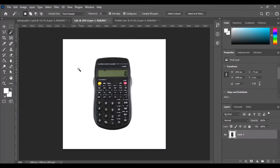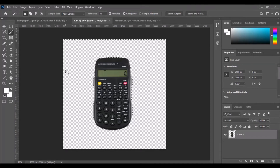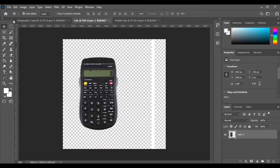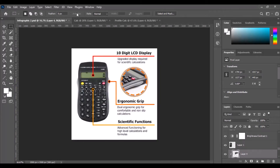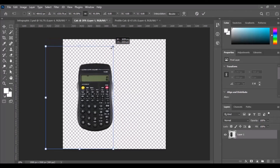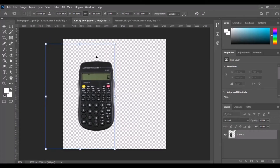Go to the magic wand tool, click anywhere in the white, and make sure the external portion is selected — otherwise you'll end up deleting your calculator. Hit delete, and now you've got the product on a transparent background. Hit Ctrl+D to deselect, then hit V and you can move your product wherever you want. It looks like the calculator is just a little bit large, so hit V again, click on the calculator to make sure the layer is selected, hit Ctrl+T, and now you can resize your product however you want. Get it right about there, then hit the check mark.